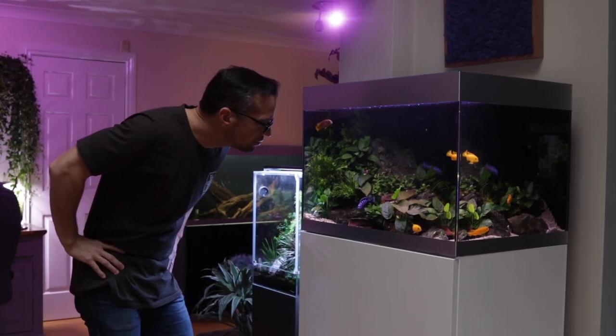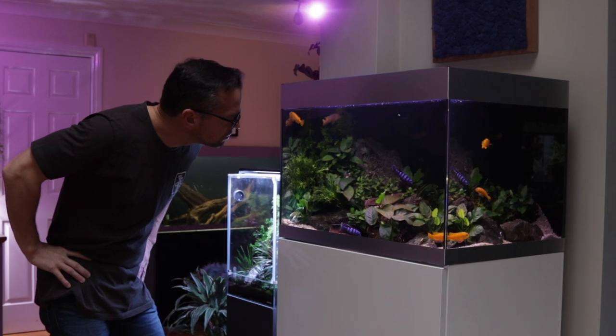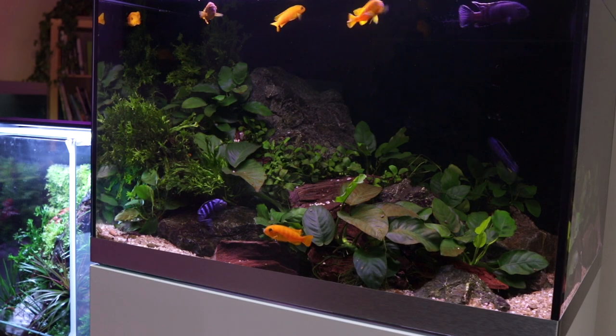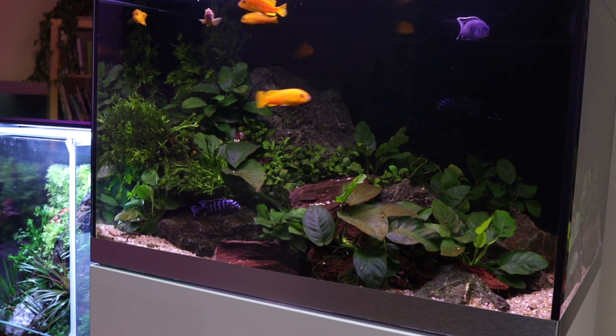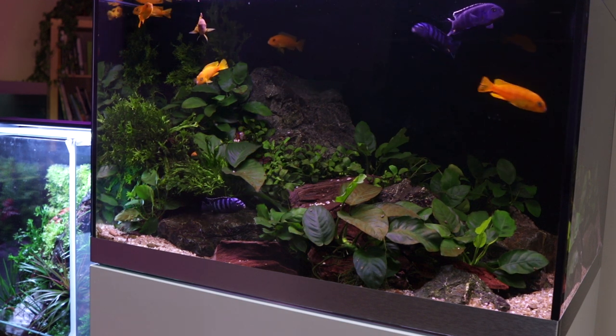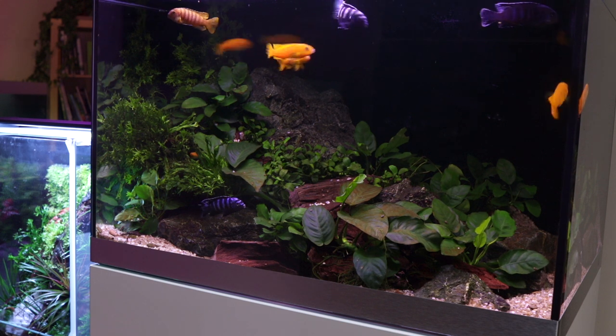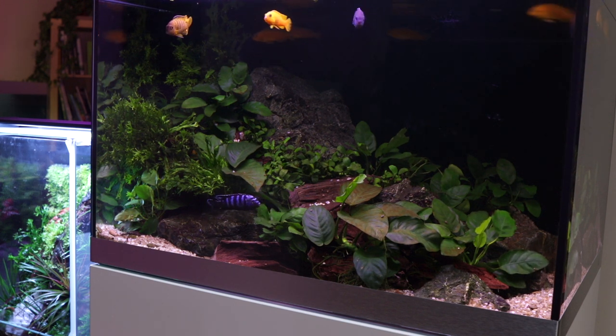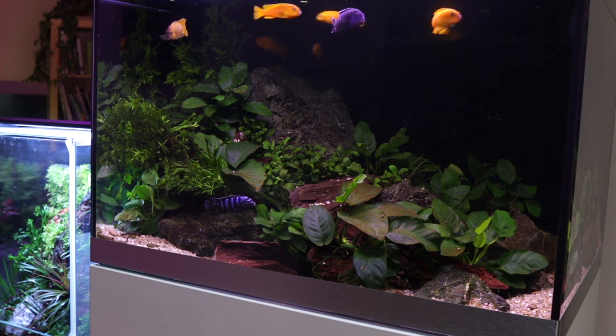Hi everyone, George Farmer here, content creator for Tropica Aquarium Plants. In this video we will give you an update on this planted Malawi Cichlid Aquascape that we created a few weeks ago using Tropica Aquadeco. You can watch that video by clicking the link in the pinned comment. If you enjoy this video please consider liking, sharing and subscribing if you haven't done so already.